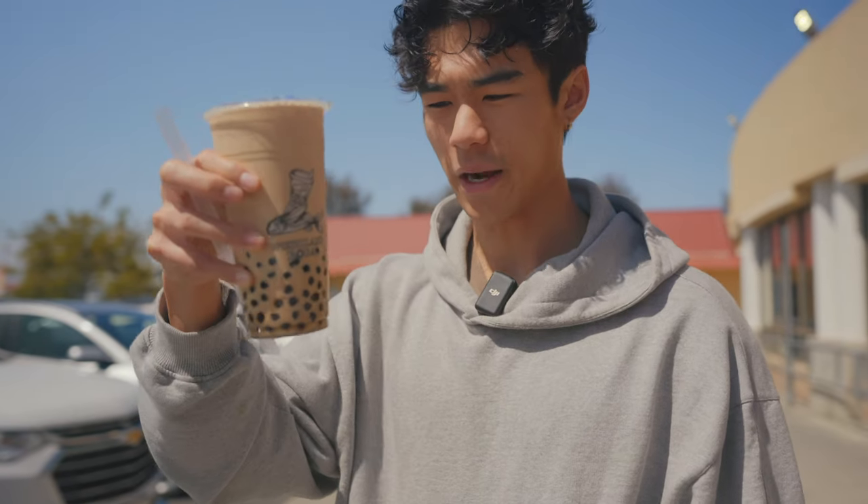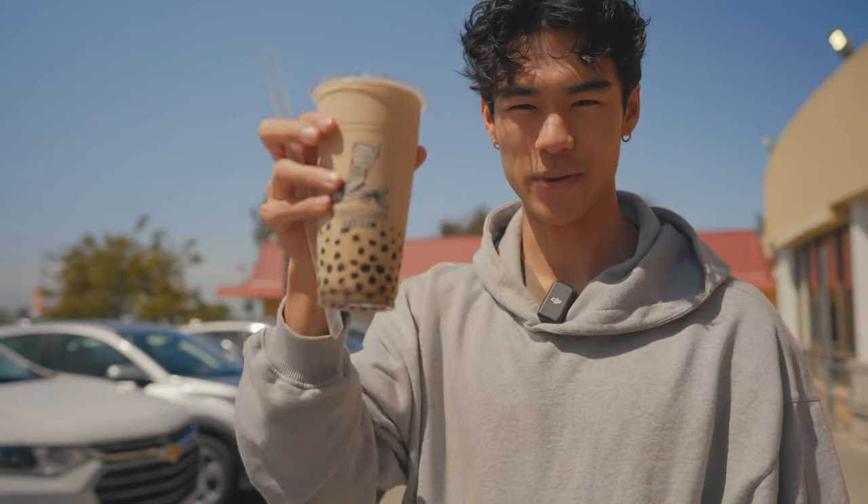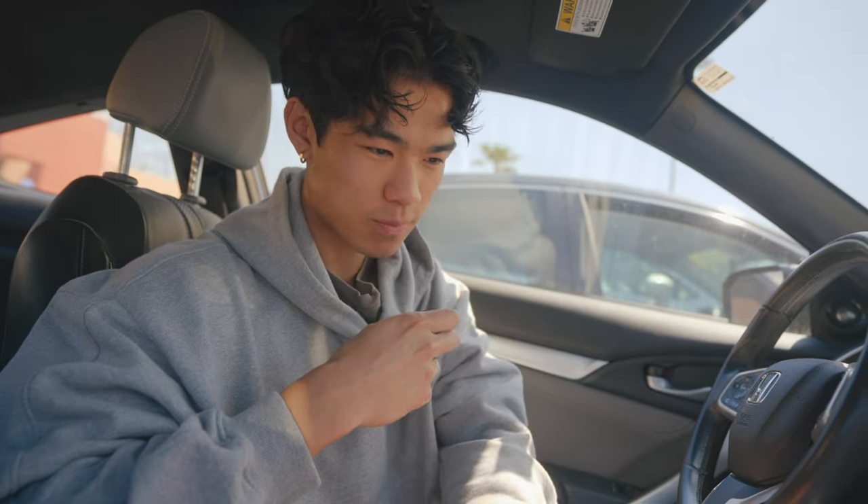We just got some boba right after the perm — I got a roasted oolong milk tea, less sweetness, no ice. This is what my hair looks like right now and it's not really what I'd want it to look like. I usually get my perm on Friday, stay inside the whole weekend, and come back to school on Monday with my hair washed so it looks more normal. Right after the perm it's curly how I like it, but not curly enough to go out to a function or party.